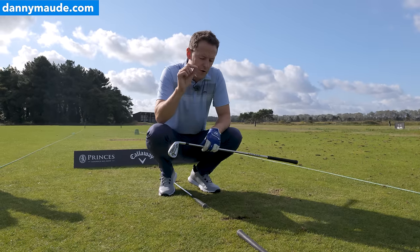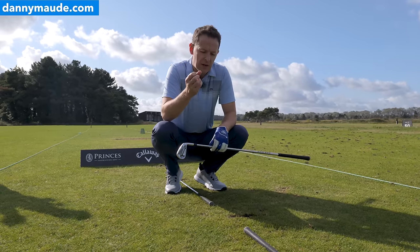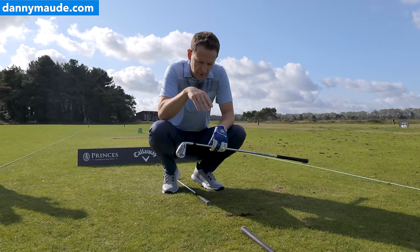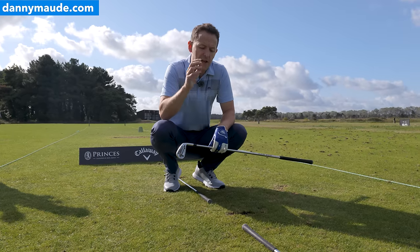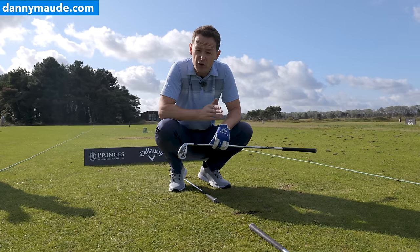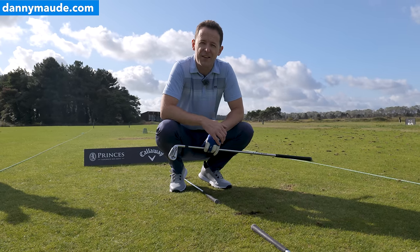I'll also put a video below called 'trap man' — it involves going into a fairway bunker, drawing a line, and doing something similar, which gives instant feedback on what you're actually doing. Let's assess where you're striking it first before we move on to the in-swing and pre-swing things.